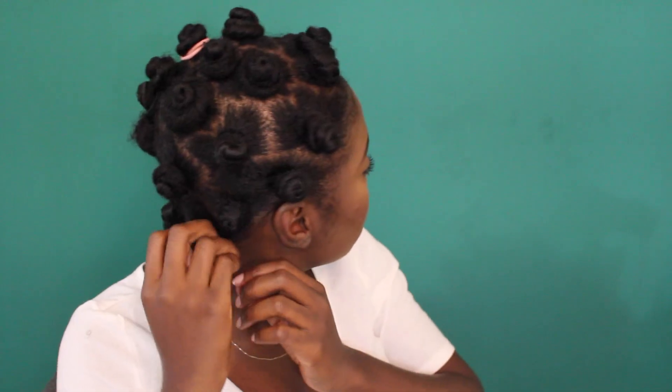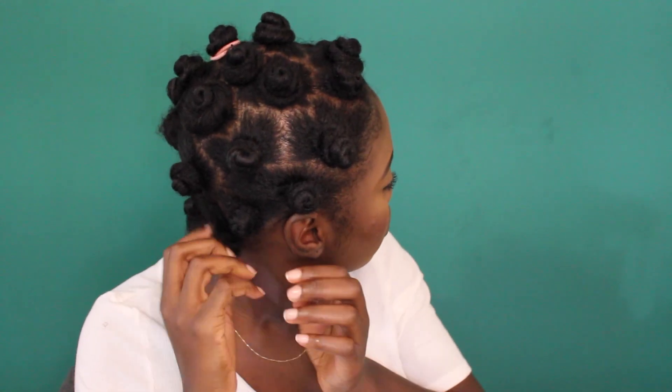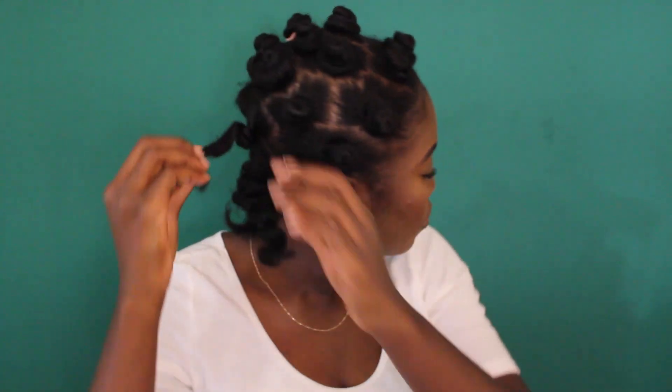This will dry within the next like 12 hours honestly. You want it to be super, super dry or else it will not look nice, I promise you. This kind of style really needs to set — it's not like a twist out where you can kind of work with it. This one really, really needs to set. As you can see, it is super dry, super bouncy, and it has actually taken shape in the little twirls that we did. If it's not dry, it's not going to look like this.